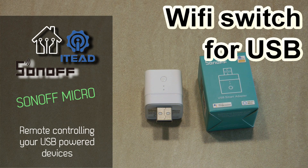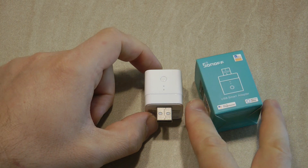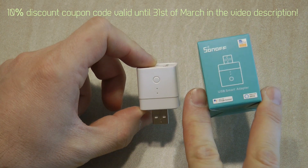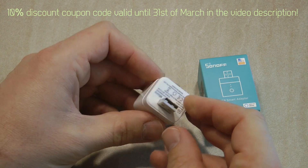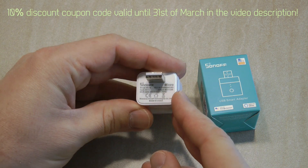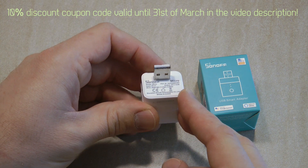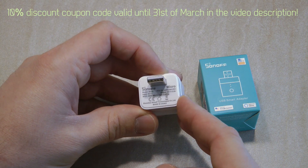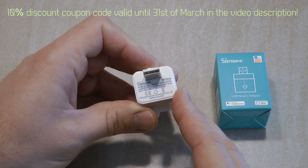Welcome to a new video in my home automation and Node-RED series. Today I'm going to review another Sonoff product. I received this from ITEAD and it is called the Sonoff Micro. This is one of the new products — I believe it's already released. I got the first email probably a couple of months ago when this product was still in development.